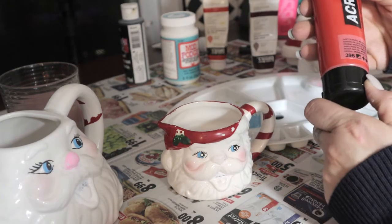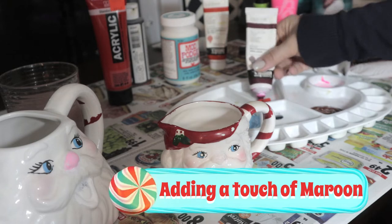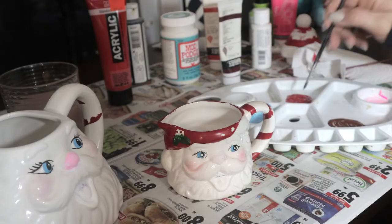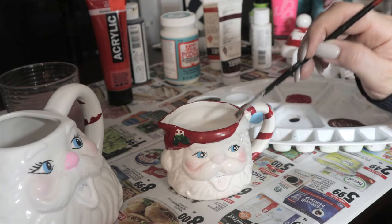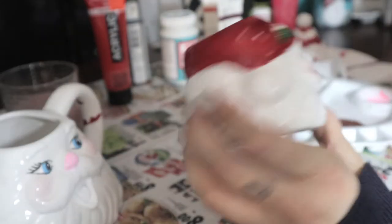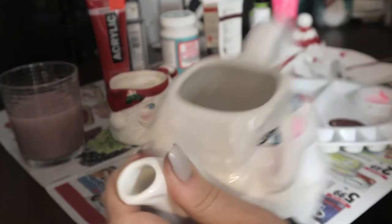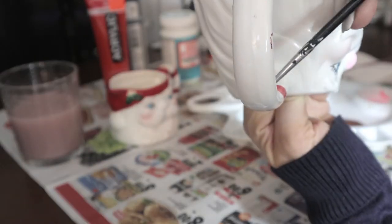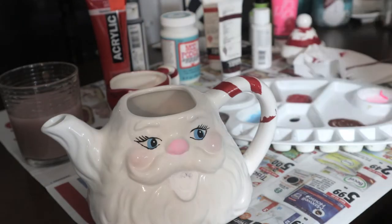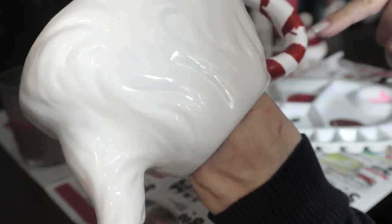I'm going to use this type of red — it's a little bit like a bright orange. Yeah, that totally worked! Yep, it's almost the same. So I'm going to rest this one down and start on the next one now.